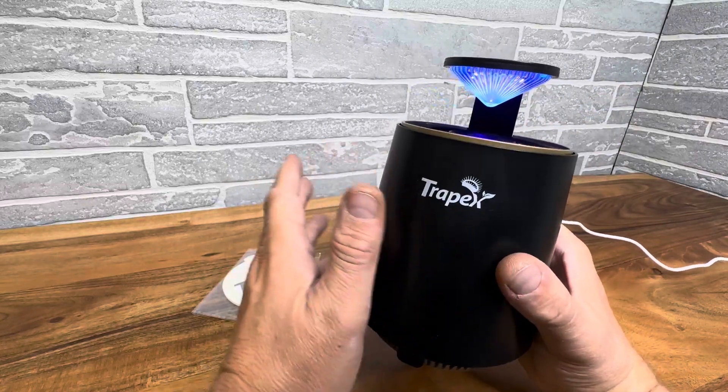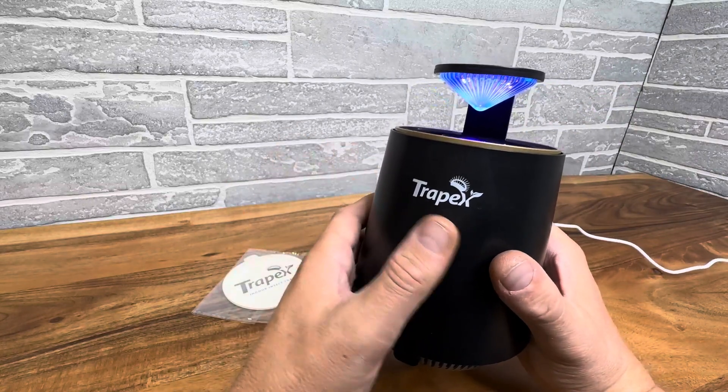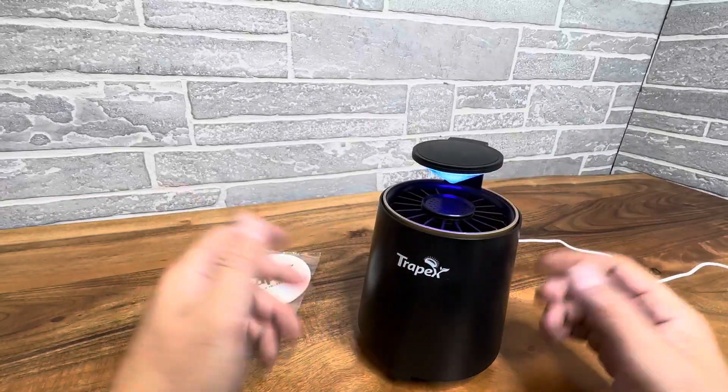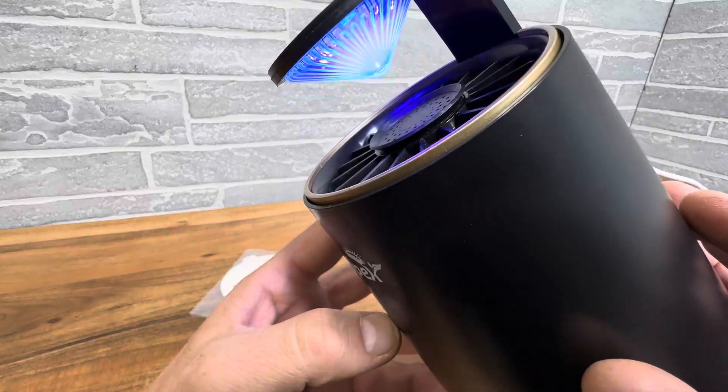But these are really the latest craze. You see them everywhere. This is the one by Trap-X — great brand. I love the size and I love the little light and it's just so, so quiet.